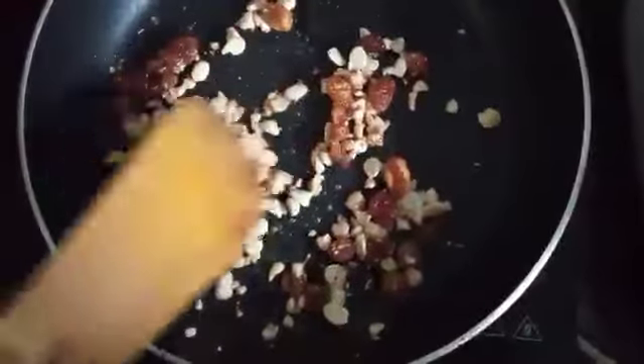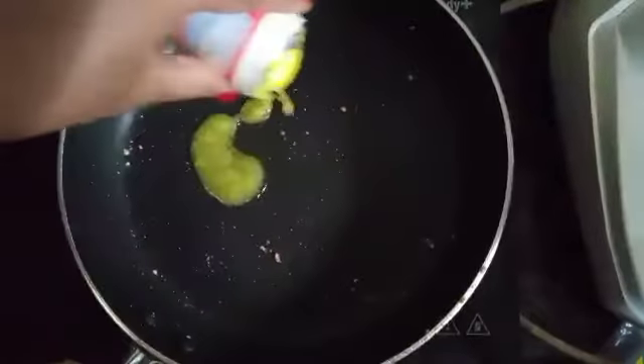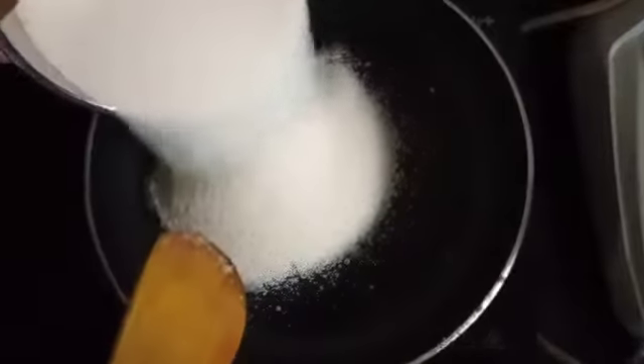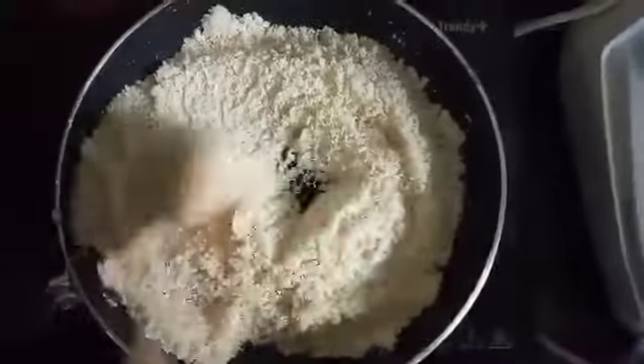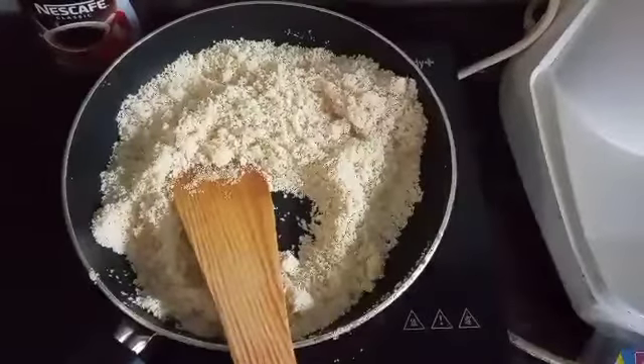Put 3 spoons of nuts in the oven. Now we have to cook it in a bowl.